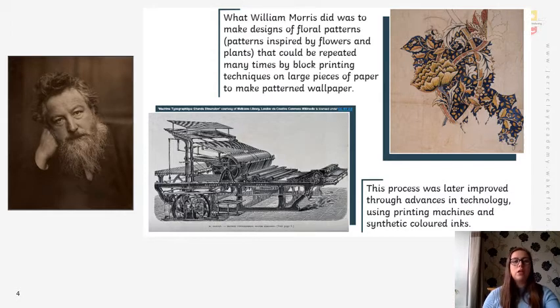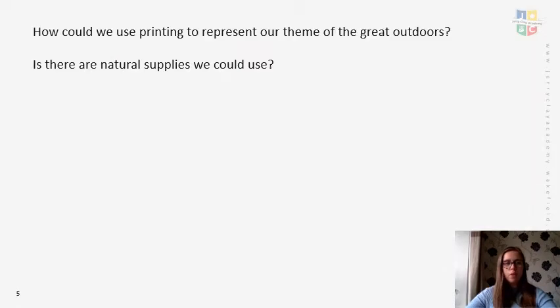It all came about from small-scale block printing and using inspiration from flowers and plants, which is effectively what we are hoping to do. The outcome of our artwork: how do we think we could use printing to represent our theme of the great outdoors? Think about different printing techniques, and also whether there are any natural supplies we could use to create and represent our theme really well.